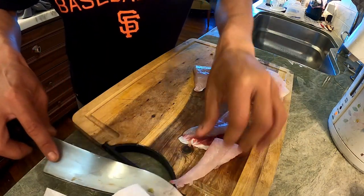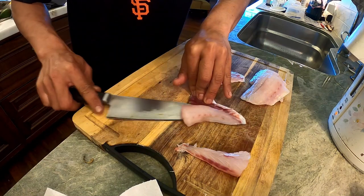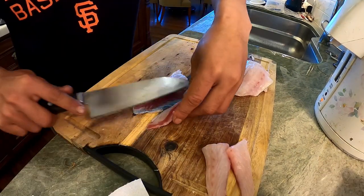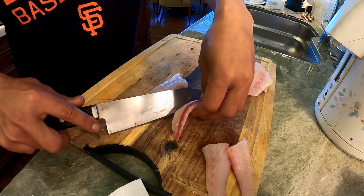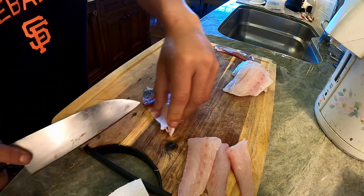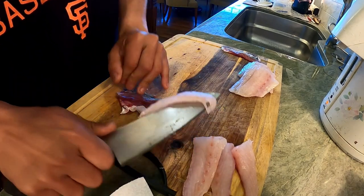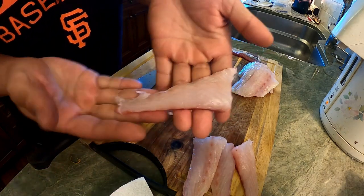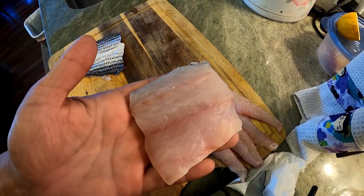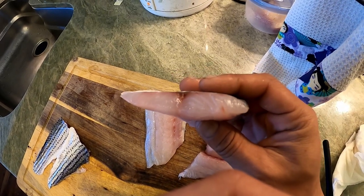The skin is kind of delicate because I took the scales off. Striped bass skin is so beautiful. These pieces of meat are really nice — for a white fish, it's really oily.